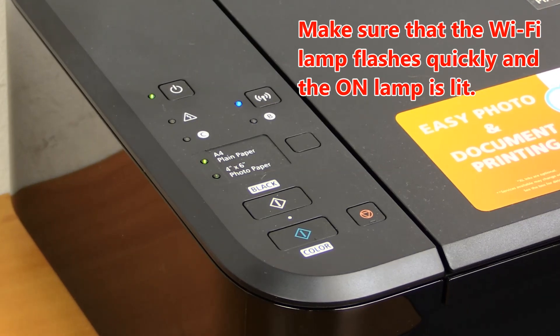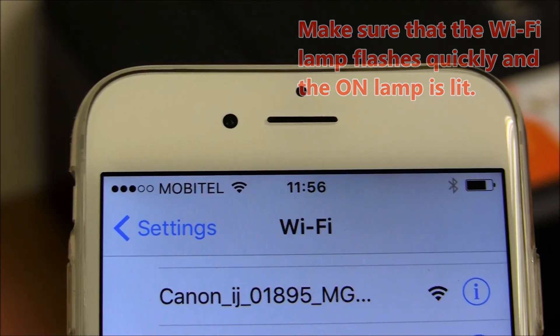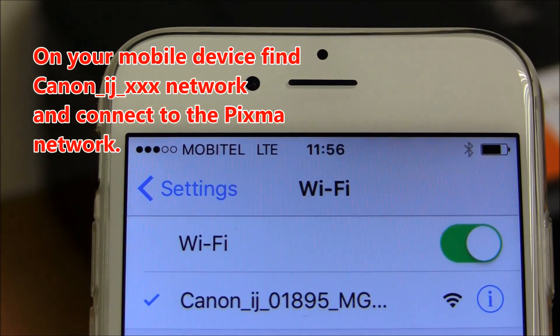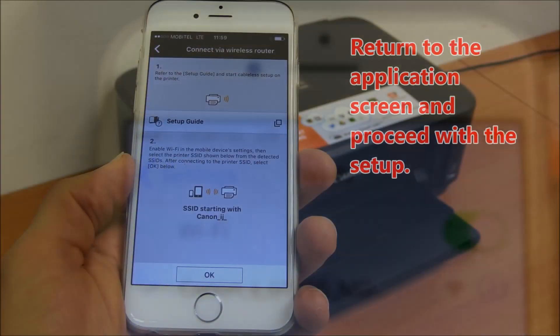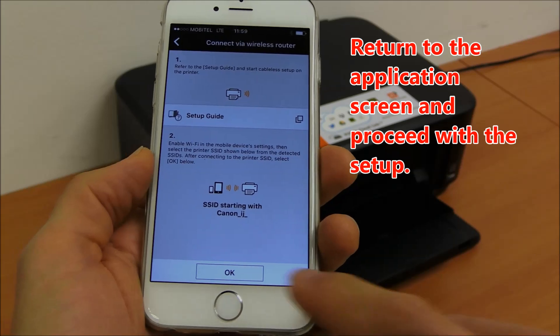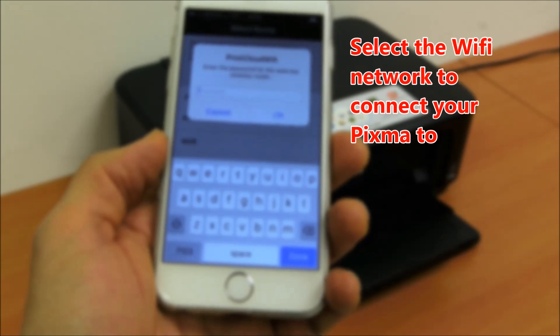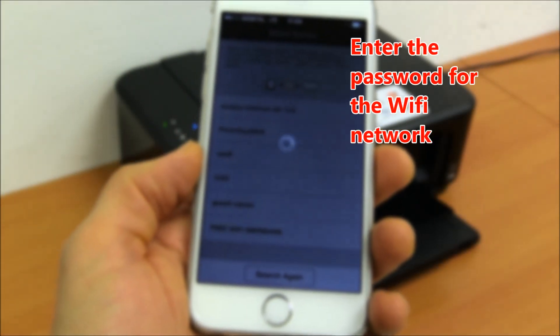Make sure that the Wi-Fi lamp flashes quickly and the on lamp is lit. On your mobile device, find Canon Inkjet network and connect to the PIXMA network. Return to the application screen and proceed with the setup. Select the Wi-Fi network to connect your PIXMA and enter the password for the Wi-Fi network.